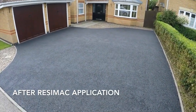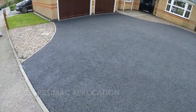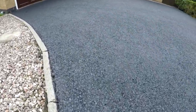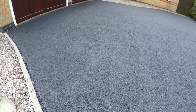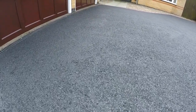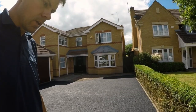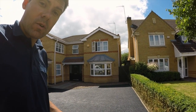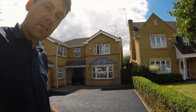But what a fantastic result — what a transformation! As with a lot of the other sealants I've used, it really makes a big difference to the property. It makes the driveway look really smart. So I'm really pleased with that. I hope you found the video helpful — check out my channel, loads more there. Why not subscribe? I hope to see you again soon.